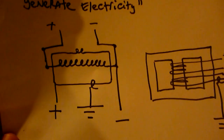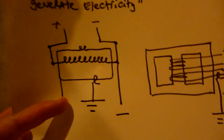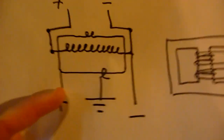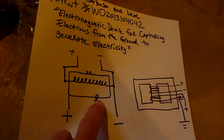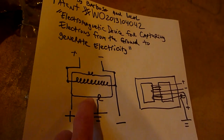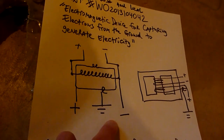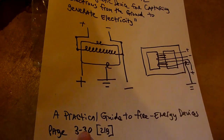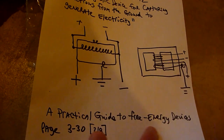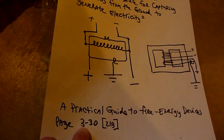This is a very simple device, as you can see, and I want to point out something very strange. Look at this ground connection — you just have a wire wound around another copper wire with no metal-to-metal connection. This patent is in the Practical Guide to Free Energy, page 213, section 330.